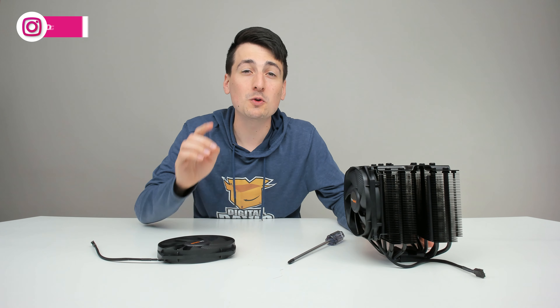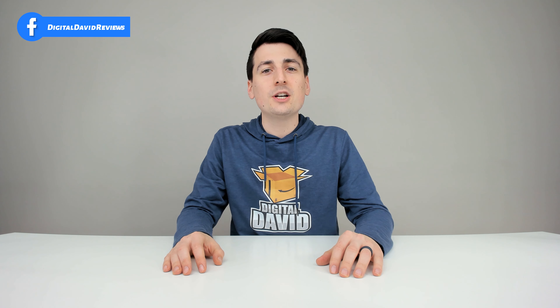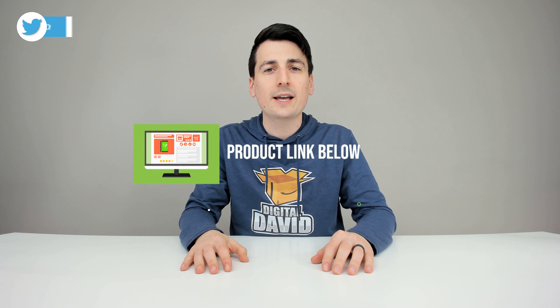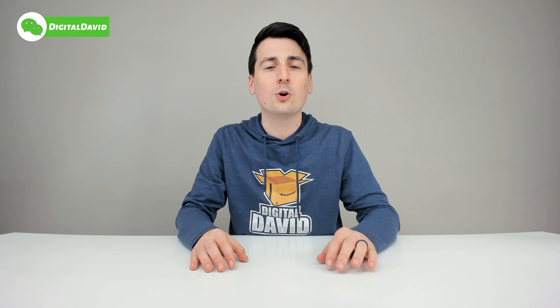Well, thank you so much for watching this unboxing video — don't forget to stay tuned for the full computer build. The product link will be in our video description below, so please go ahead and check it out. Any purchase made through that link helps support our channel at no additional cost to you, and we're really grateful and thankful for all of your support.